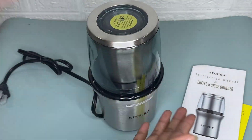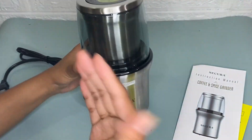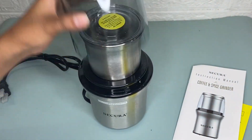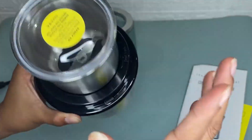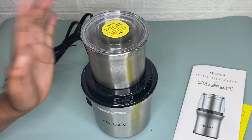All you have to do is just press the lid for different seconds to get the grinding effect you want. The clear lid allows you to fully see inside to determine the grinding thickness, from coarse to fine.